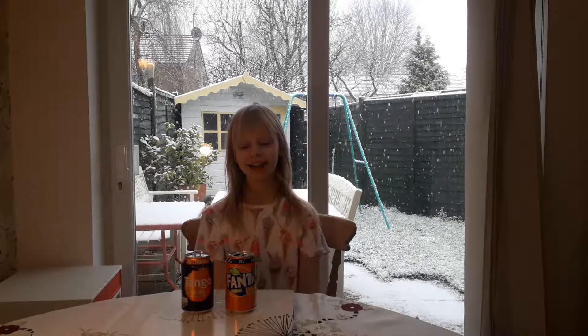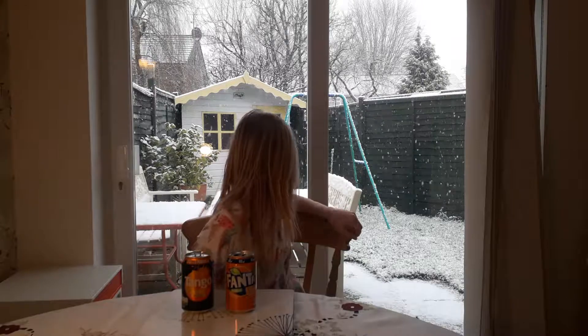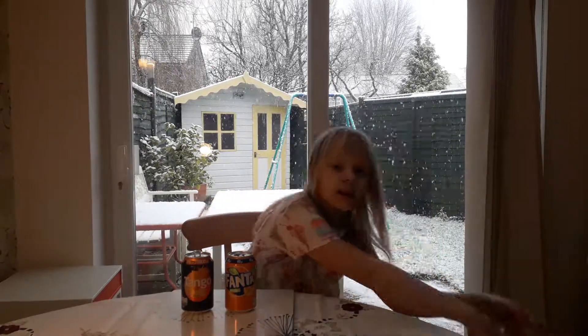Hi you guys and welcome back to my channel called Familyly. Today we're going to be doing the ultimate test — it's snowing outside, you guys can probably see that, it's really cool. The ultimate test we're doing is Fanta versus Tango. I've got some glasses here.